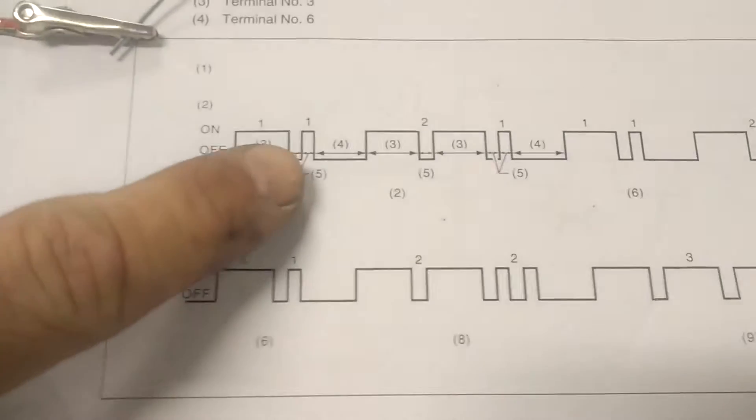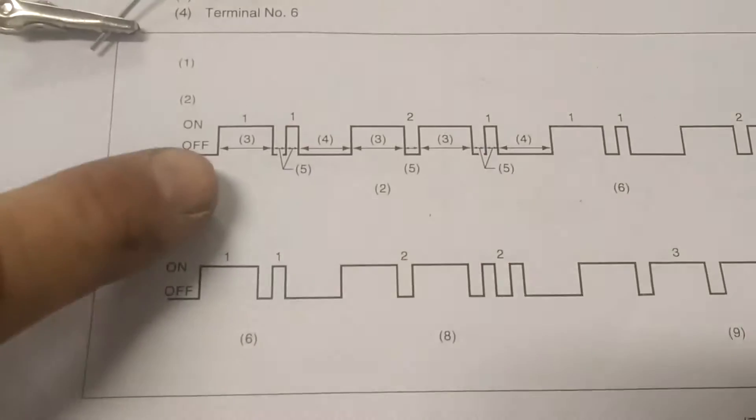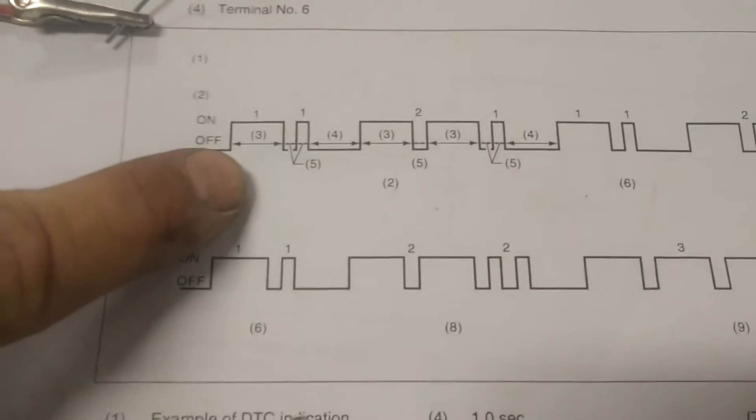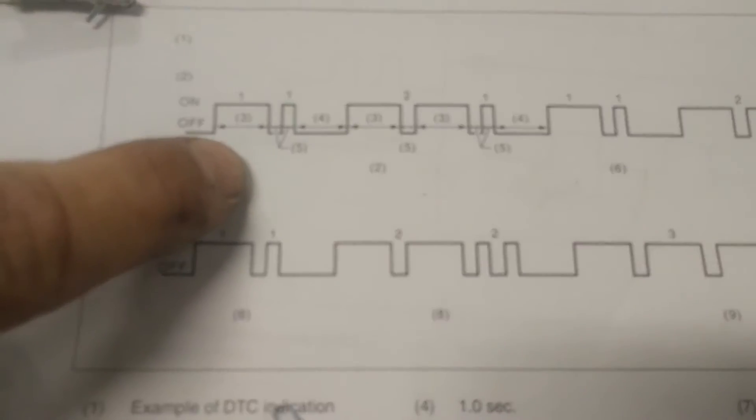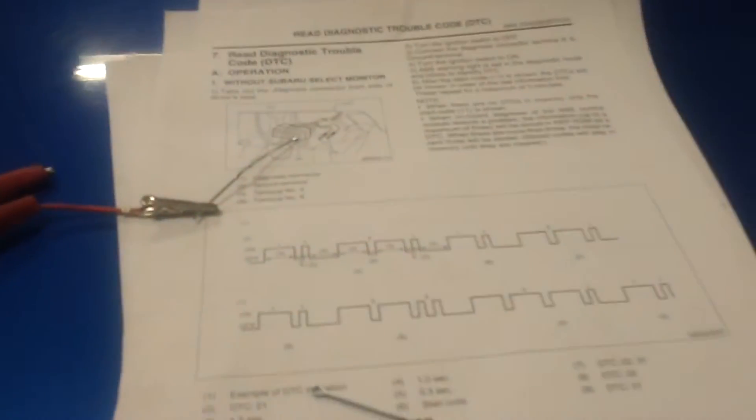When we ground that terminal, we'll be able to read the code. The code starts with a long blink and a small blink — the longs are the tens and the shorts are the units. It's going to start always with 11, which is a start code, and after that there is a list of codes depending on what the problem is.